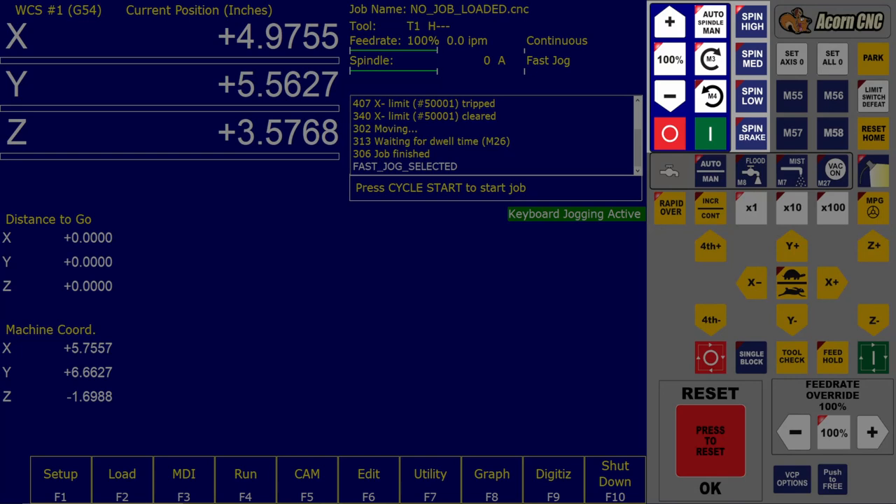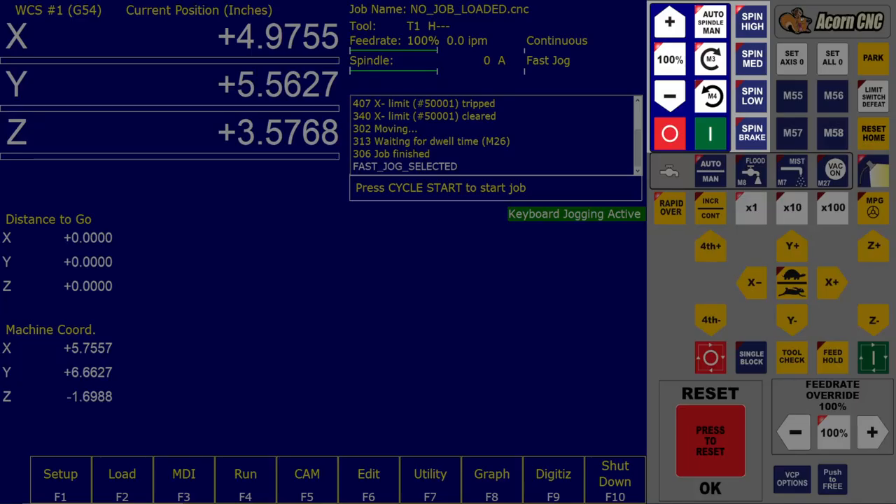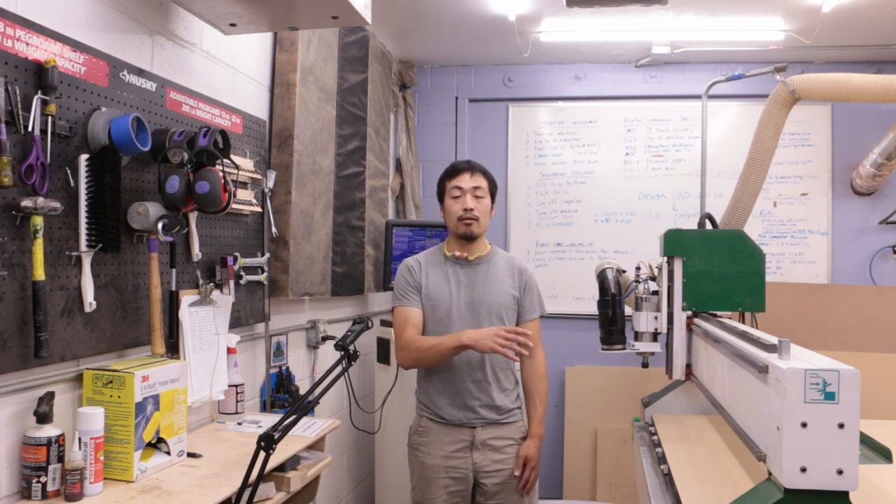Spindle control: typically the spindle is controlled automatically by the program being run, but it is sometimes useful to be able to control the spindle manually. This can be done in the spindle control panel. Cycle start and cycle stop are the red and green buttons shown. Cycle start will start the currently loaded G-code commands, whether entered manually or loaded from a G-code file. Cycle stop stops whatever G-code commands are currently running. If you hit the cycle stop button while running a G-code file, you will have to start the program again all the way back from the beginning.